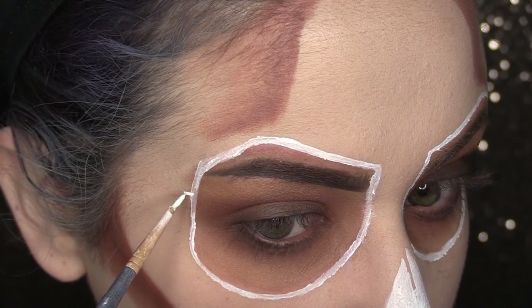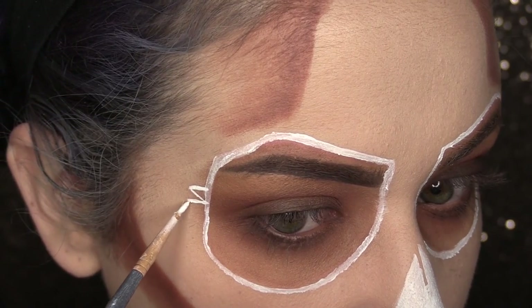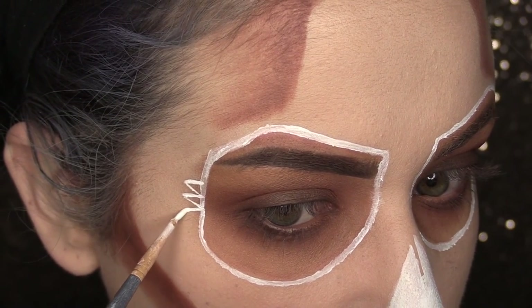Now I'm going to begin adding some finer details into this look. I'm going to go around the entire perimeter of the eye and make little tiny triangles.